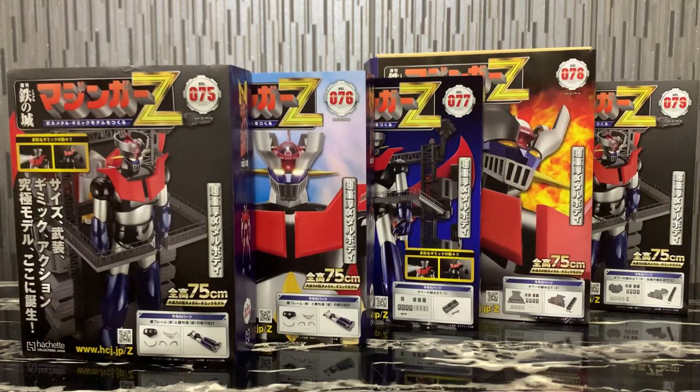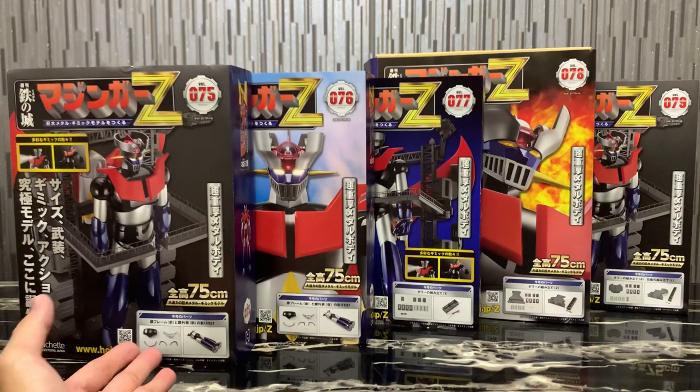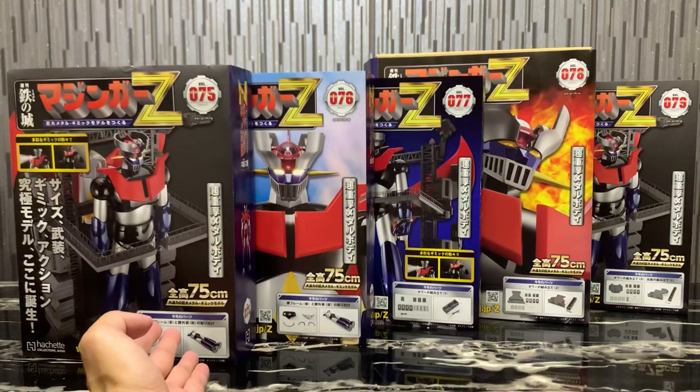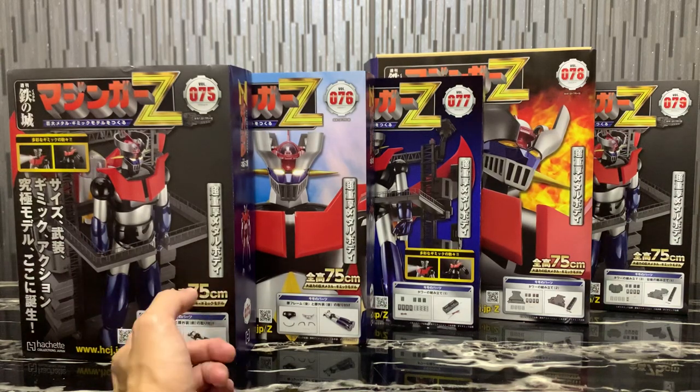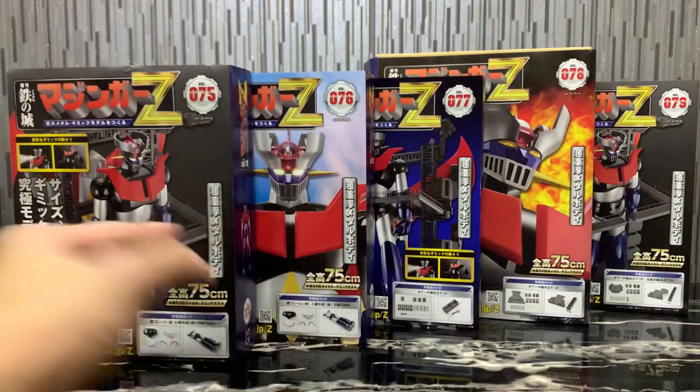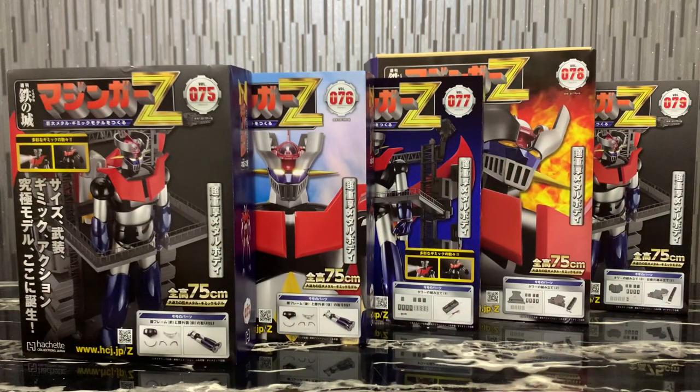We're going to assemble volume 75 and 76 — the hip section for Mazinger Z. The black skirt is the black hip section you see here. For volumes 77, 78, and 79, we're going to form the base.